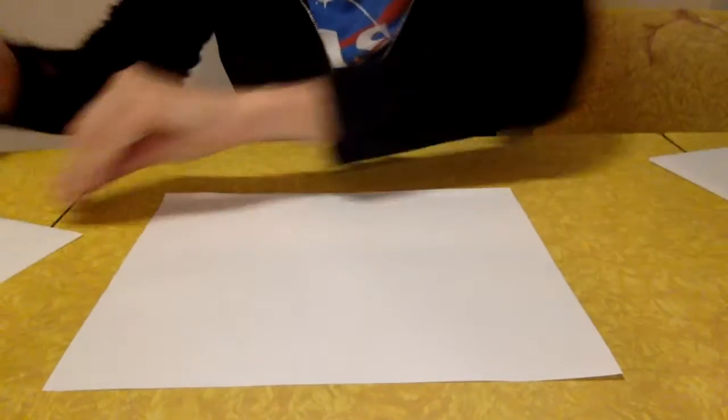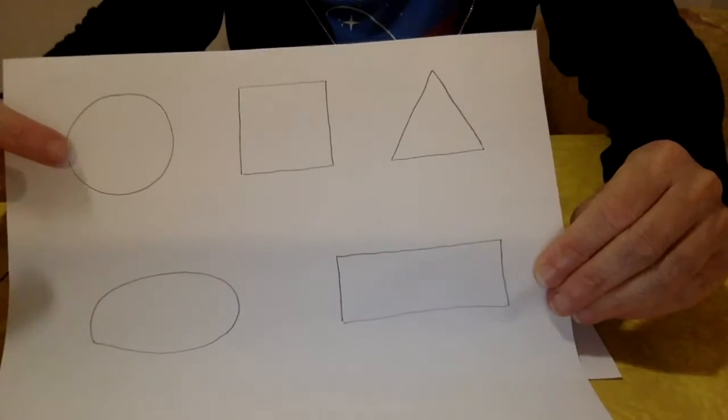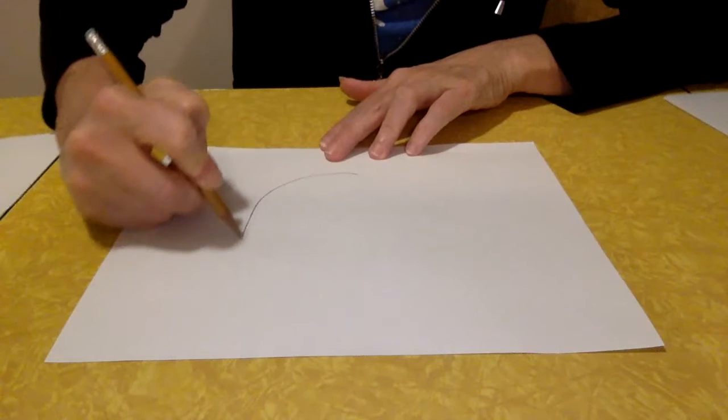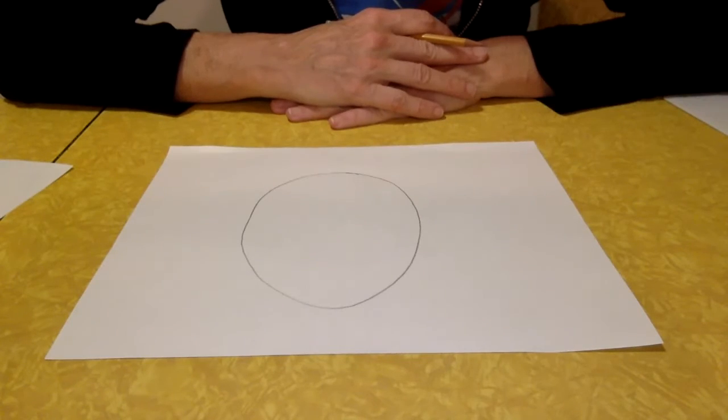That's one thing you can draw using shapes. Let's do a face! A lot of times it's fun to draw a face, so let's do that using some shapes. We want to start a face with a circle, but a face is kind of more oval-shaped. Look at my face — does it look like a circle or more like an oval? It's a little bigger and wider here and comes down a little more to a point, so let's start with an oval for our face.